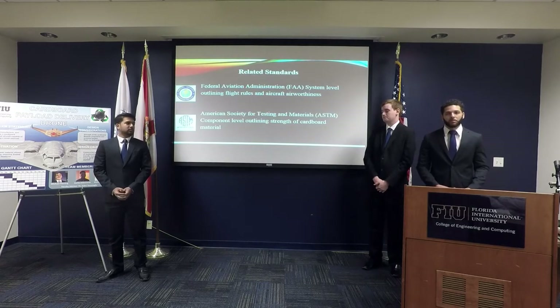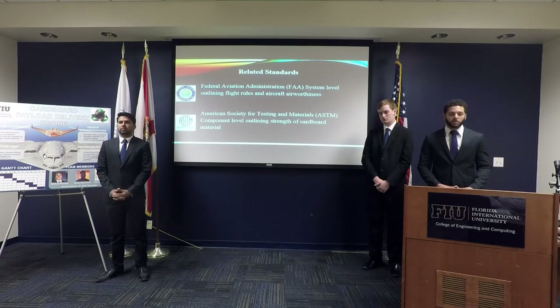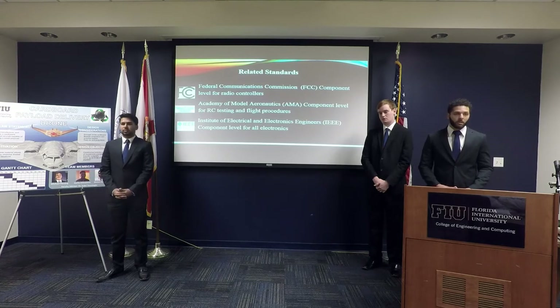Some related standards we found include the AMA, which we used to provide rules and airspace readiness. We also have ASTM, which we use for materials. The FCC for all the flight controllers, and the AMA standards for the pilot.